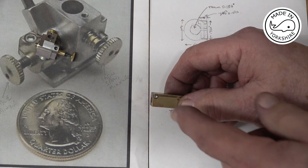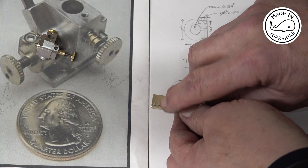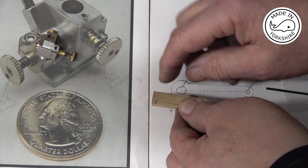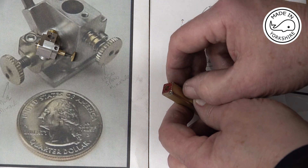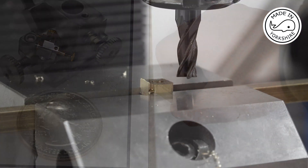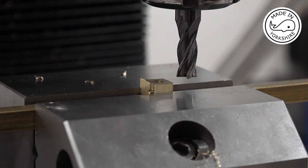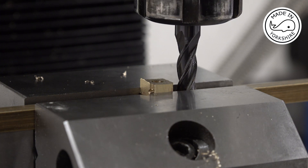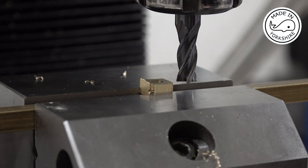I've countersunk it to take the head of the screw. What I need to do now is cut it off on the bandsaw oversize, put it back on the mill, and mill it to a width of 190 thou. Once I've done that I'll cut the slot, or maybe I'll put the curve on first. This is now quite a tiny part and it needs to be milled to a height of 190 thou, so I'm going to move the cutter to the bottom of the part, zero the DRO, move it up until it reads minus 190, then zero the DRO — and that's where I need to be aiming for.